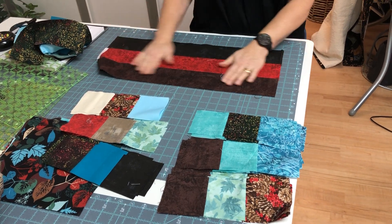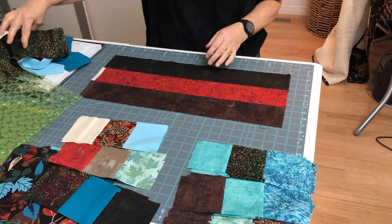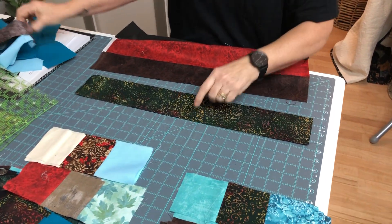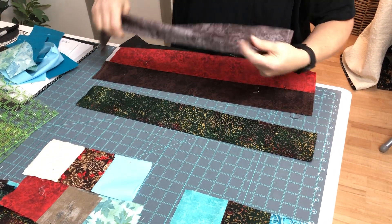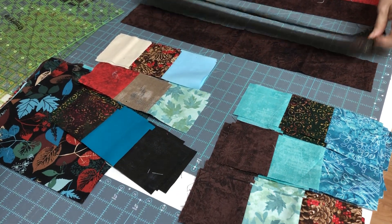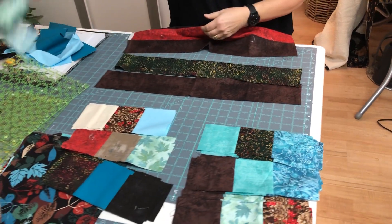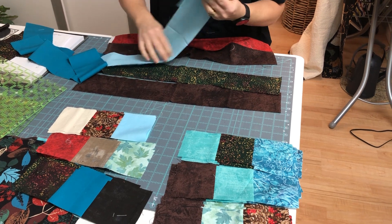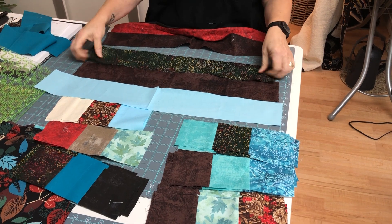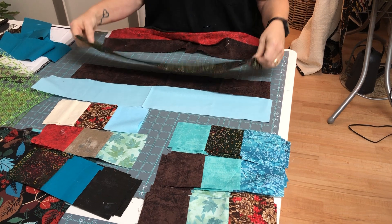Once I have these sewn together and cut to size, I'll pick my next segment. For example, I'd pick this one and pair it with something where none of those fabrics have been together yet. So I'd choose this one — the blue hasn't been with it — and that gives me a totally different-looking segment.